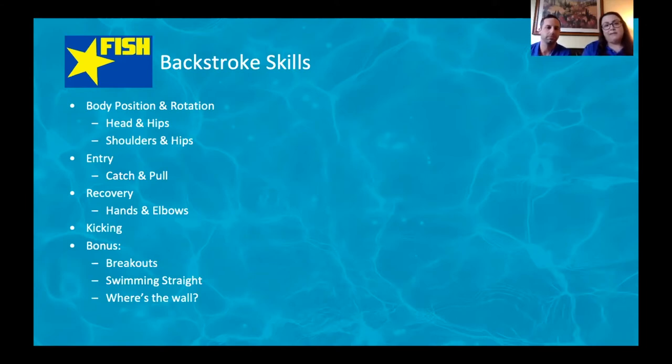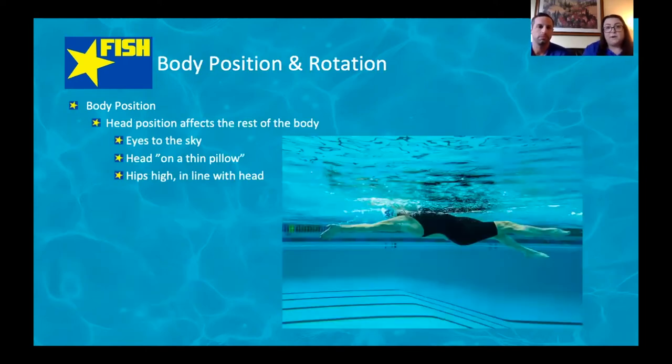After we discuss body position and rotation, we're going to talk about the entry, the catch — that initial part of your stroke and your pull — the recovery, what your hands and elbows are doing as your arms are out of the water, kicking and driving from our hips rather than being knee dominant, and then some bonus points on breakouts, swimming straight, and knowing where the wall is.